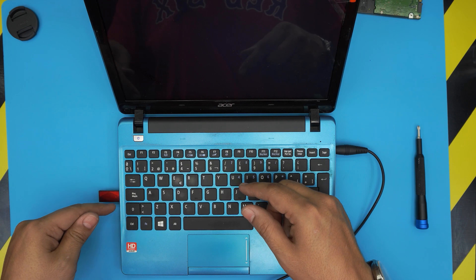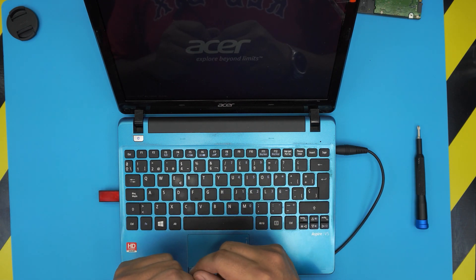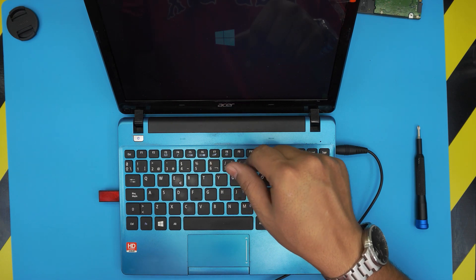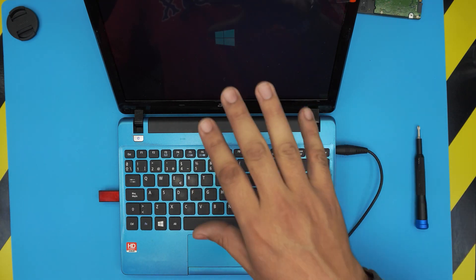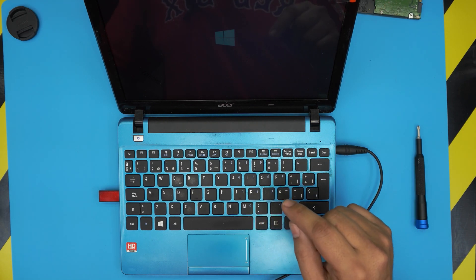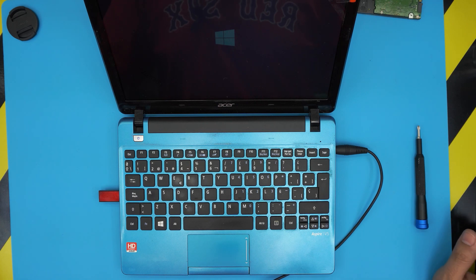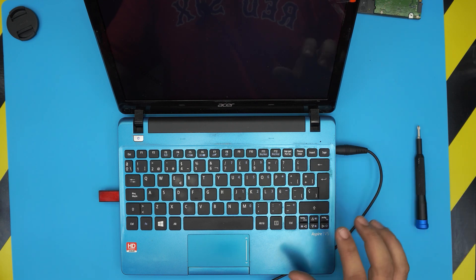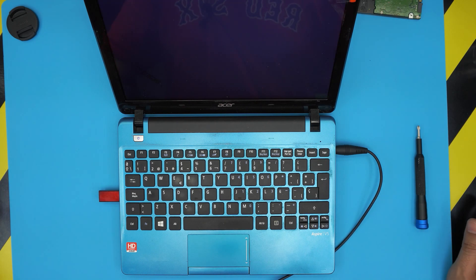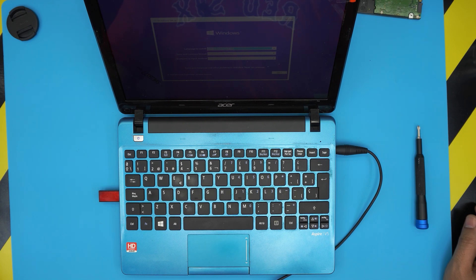The laptop will now boot and read the USB drive, and it's going to start the Windows installation process. I'll make a separate video on how to properly install Windows on this laptop — check the link in the video description. Thanks for watching, guys. I hope this helped you upgrade your mechanical drive to an SSD. If you have any questions or requests, leave them in the comments and I'll answer them as soon as I can.